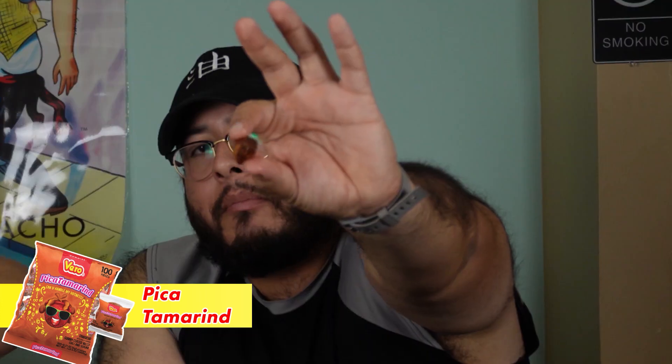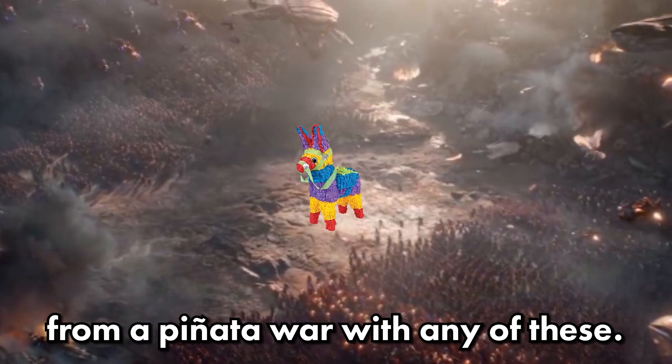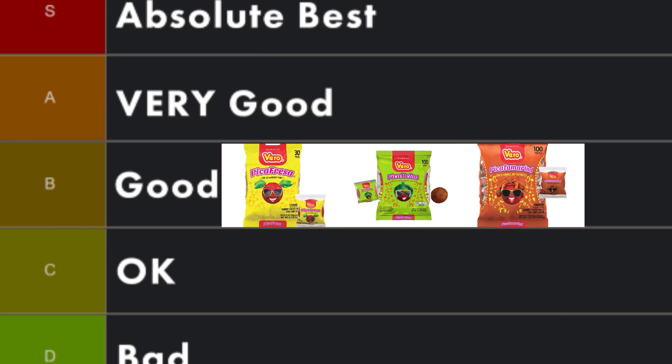Let's try the last one out of the pica family — pica tamarindo. It's like a nasty ball covered in this stuff. Yours looks different than mine, it's got more coating on it, like layers. Like ogres and onions. This one's last place for me. It doesn't suck though — these are all good candies. I would be happy walking away from a piñata with any of these. I like strawberry more. I would say these are solid — let's put them at B for now, and we can move things later depending on where they land.